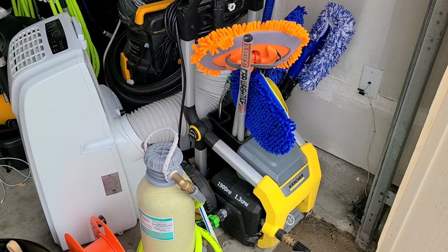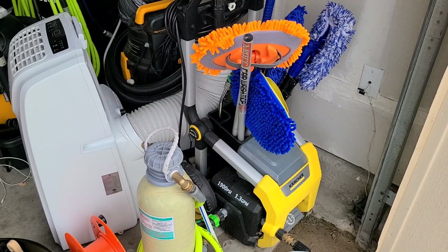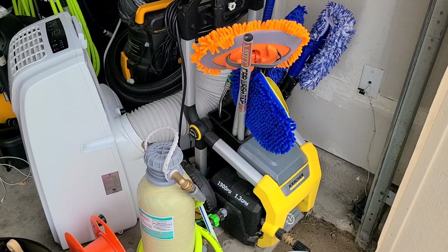How's it going everybody? Martin with Bella Varada Spa, and welcome to the corner of my garage. A bit of a mess, but what person's workshop really isn't.